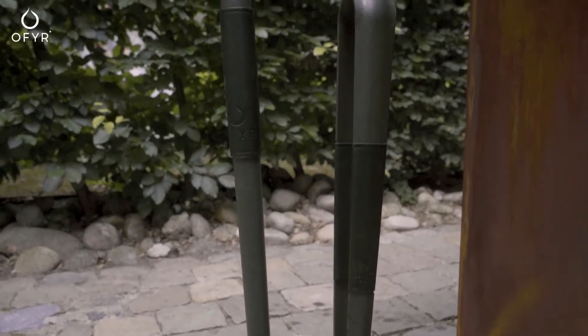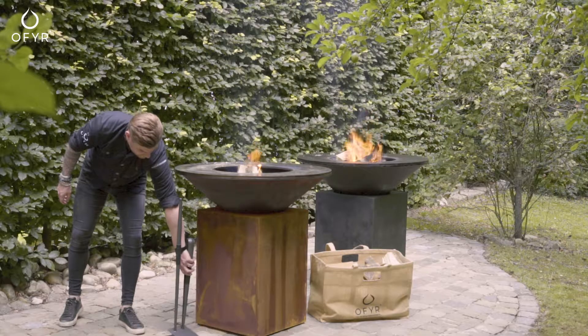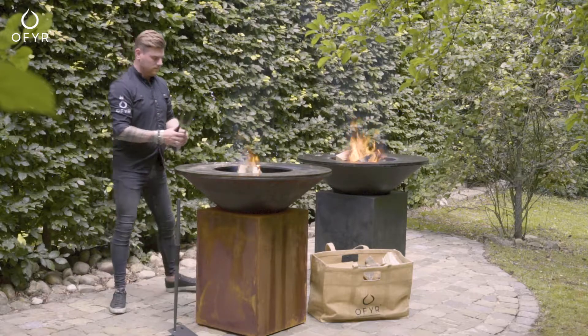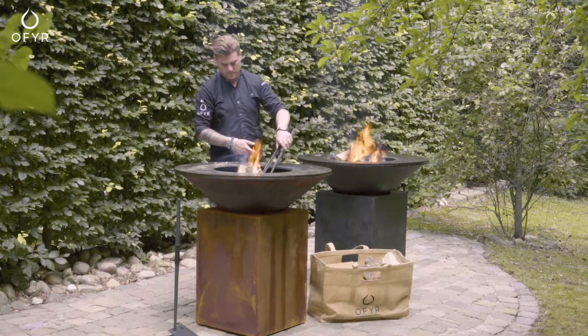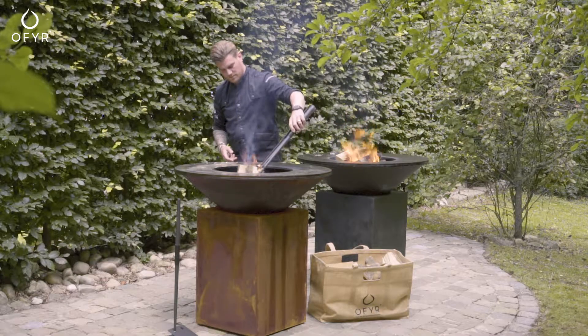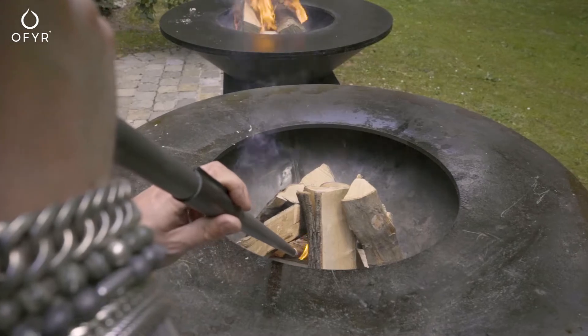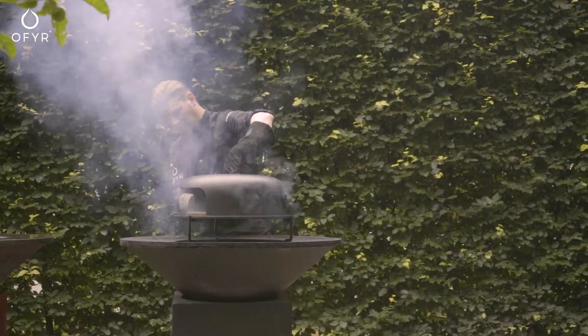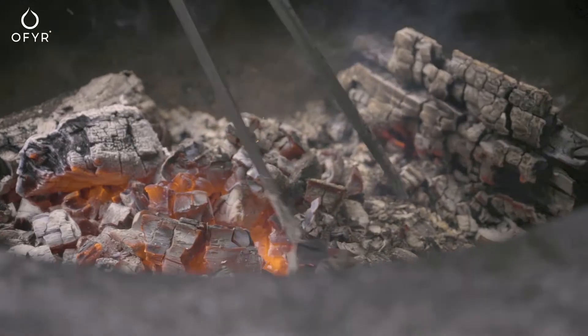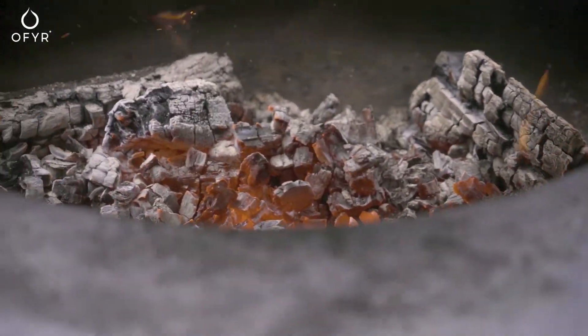The Ophir Buffadu set is your perfect aid to further minimize smoke after igniting. In case you use the pizza oven, grill, or skewers, you can use the poker of the Buffadu set to spread out and decentralize the burning logs.